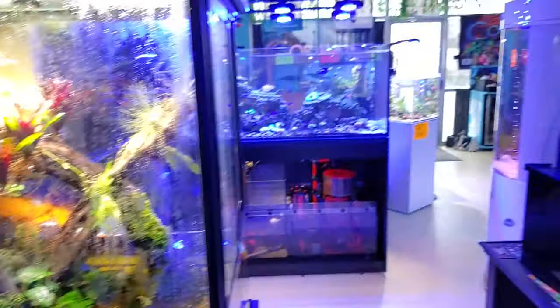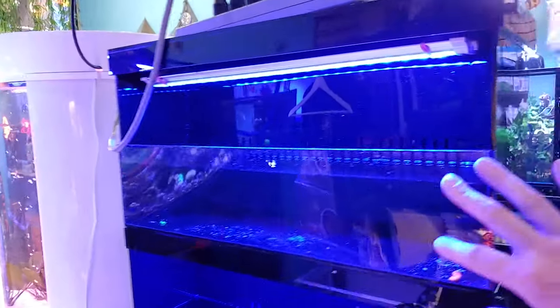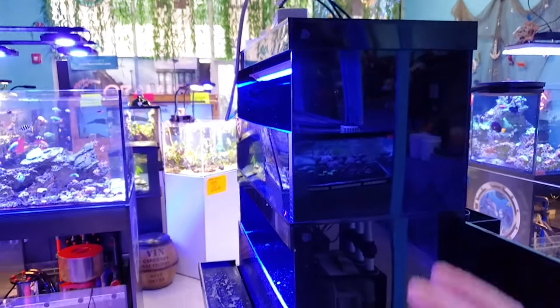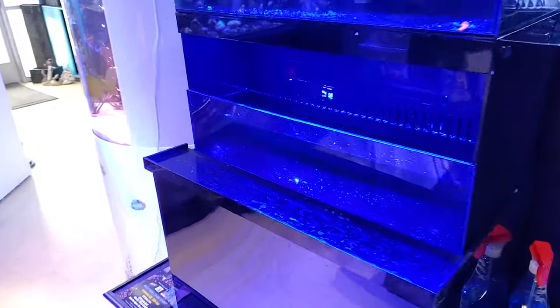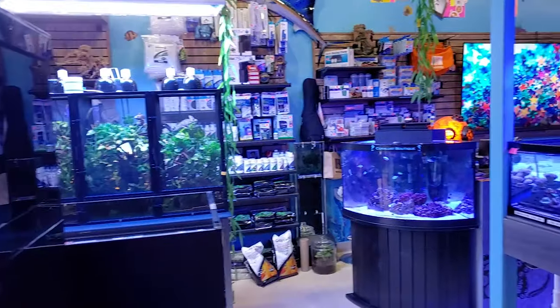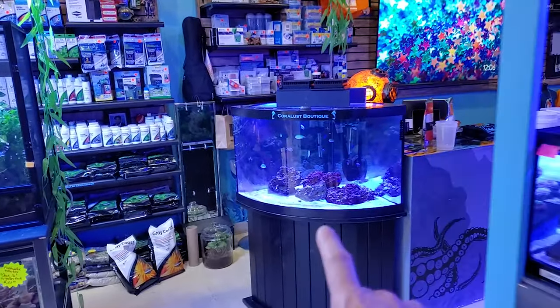We have this fragging system over here — this will probably come with me for the frag swap at That Pet Place in Lancaster next week. I'll definitely put some stickers and decals on here so you guys know who we are, and I'll have these ready to go with lots of frags so you can tell me what you think when you see them in person.